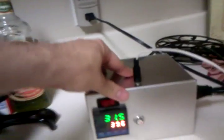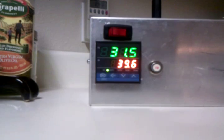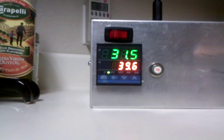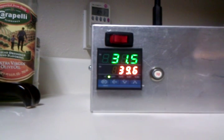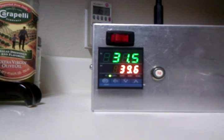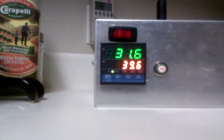Now we'll plug in our water heater into the relay-controlled outlet. We should have heat being applied to the water now. With three of them in there, the water temperature will climb a lot quicker — hopefully.